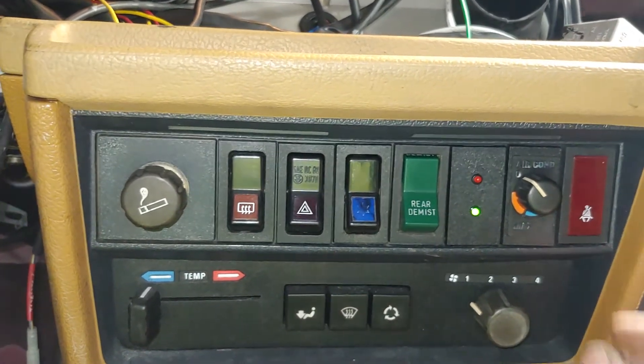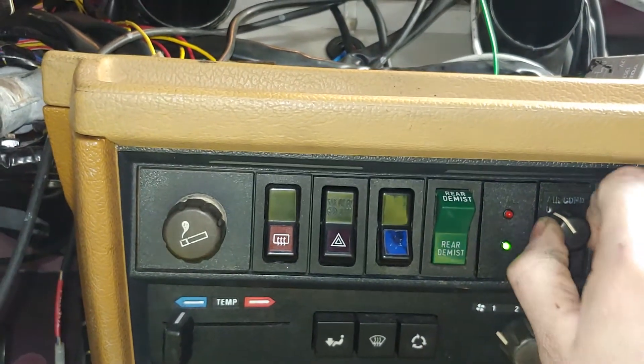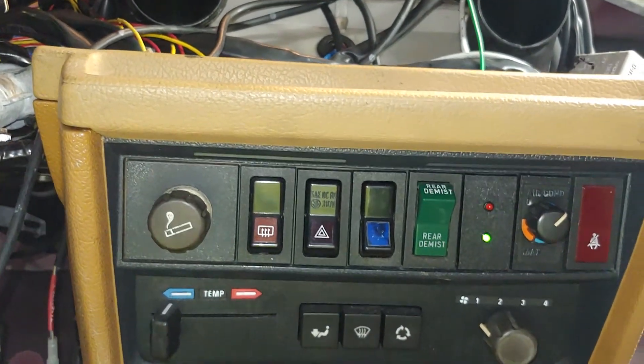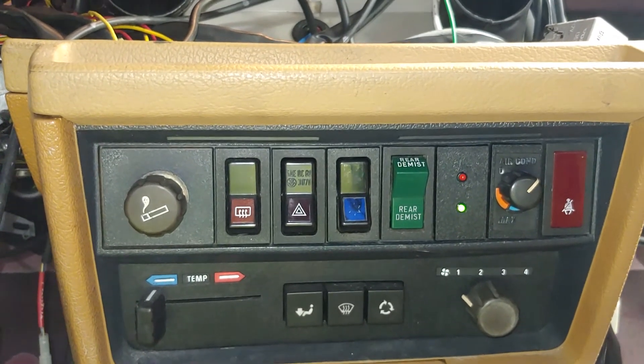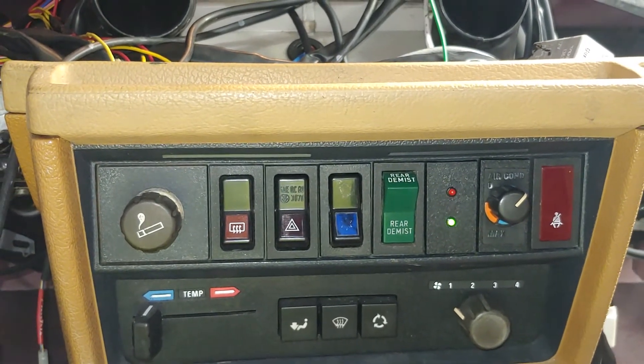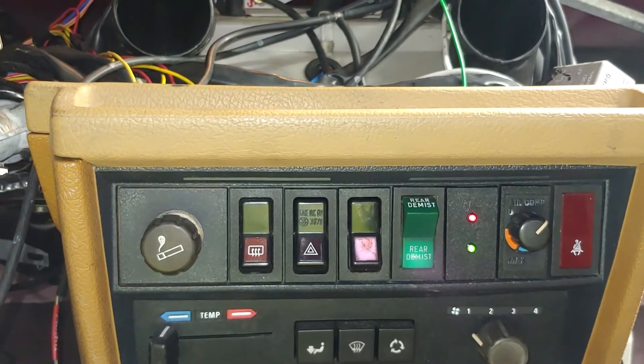I've got it to where if I flip this switch on, when the AC runs, the high speed of the fan will come on. There's a little bit of a delay when that kicks on — and then we've got high speed.